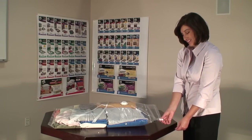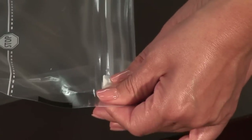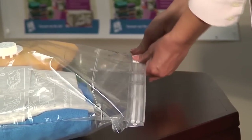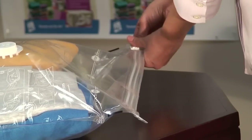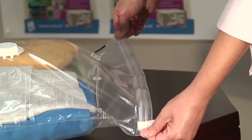Once you have placed your items in your Space Bag, firmly grasp the SureZip slider using your thumb and index finger and, holding it tightly, slowly slide it across the entire length of the zipper. Make sure you repeat this by going back and forth at least twice over the entire length of the zipper. This will ensure proper sealing.